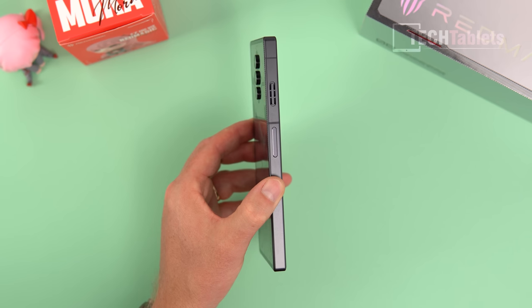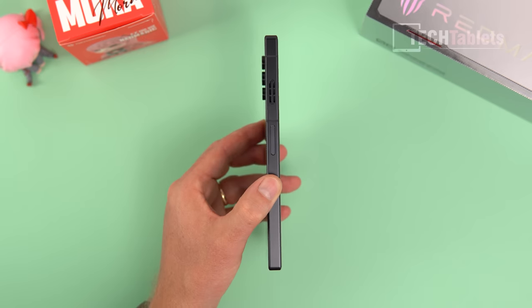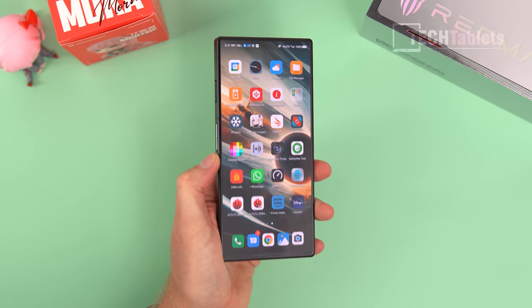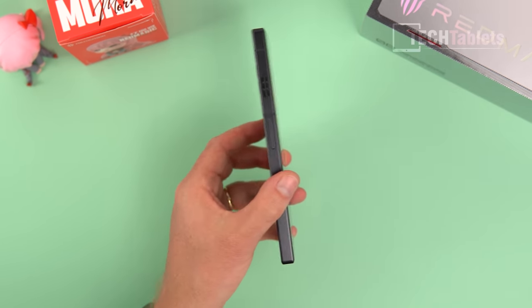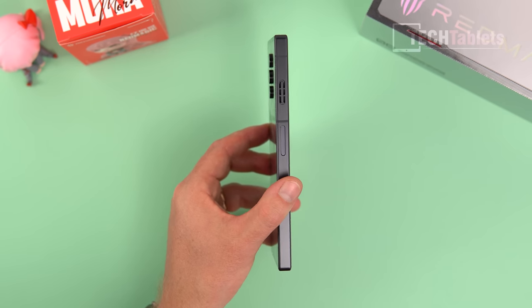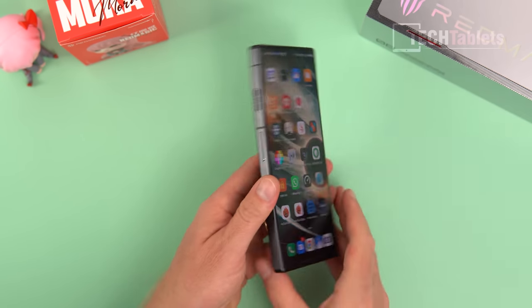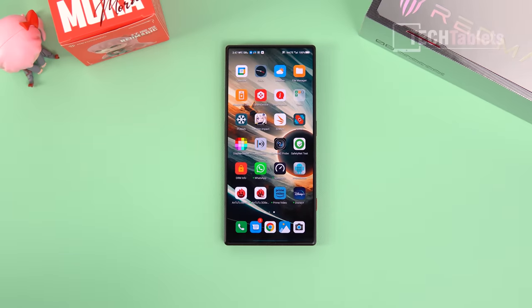At 9.47mm thick and 228 grams it is heavy, but you get used to it. I think it's a trade-off worth making — a slightly thicker phone with better battery life and better cooling is definitely worth it to me. The screen at 120Hz, Full HD+, AMOLED is great.